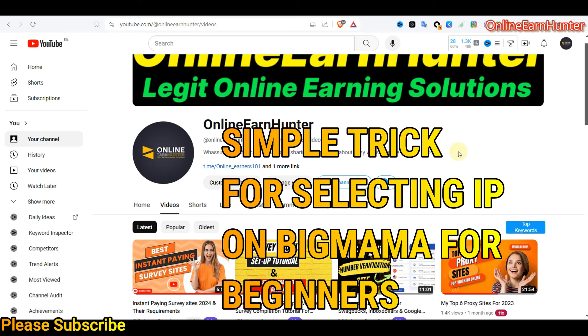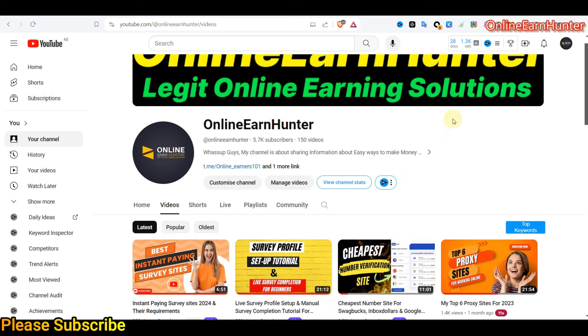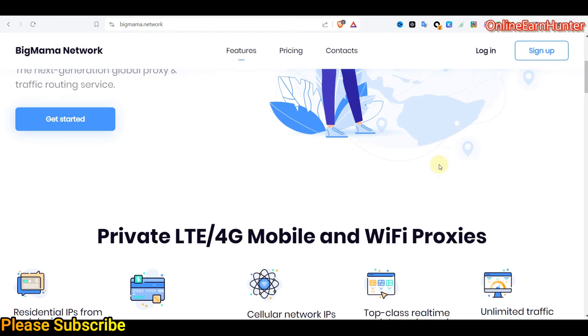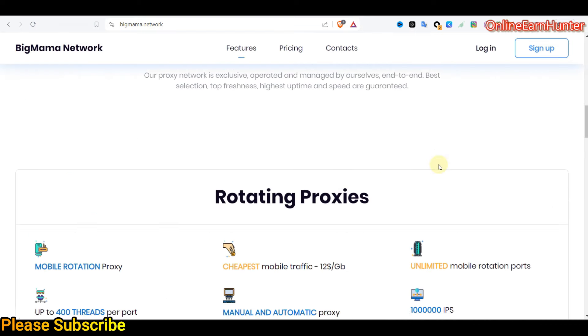Hello guys, welcome back to my YouTube channel. There are some people who want a review about Big Mama and their IPs, so here is the review. Before I go to the review, if you have not subscribed to my YouTube channel, kindly hit the subscribe button. So without wasting time, let's go to Big Mama's site — this is the front page.